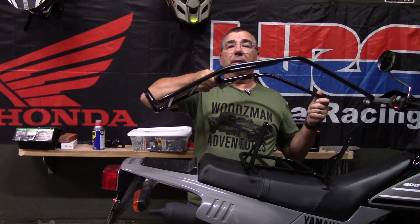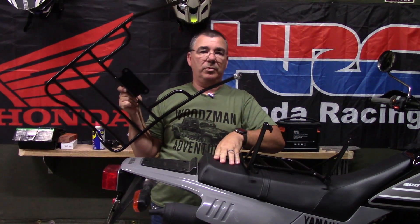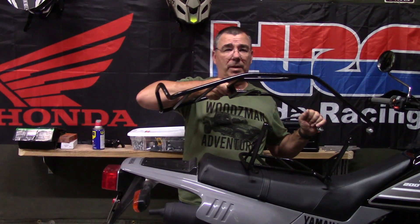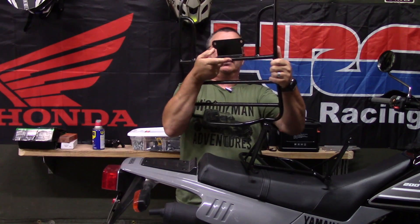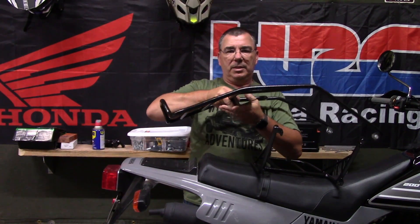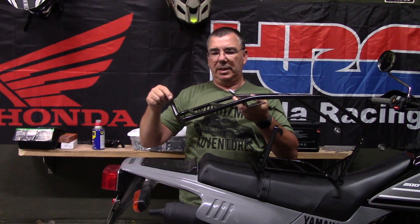Good evening everybody, welcome to the channel. I have here the largest rack I believe I've ever seen. This is actually for my wife's TW200 — this is a 2021 model Yamaha TW200. This is the rear cargo rack. Look how huge this thing is, and this is the front cargo rack that goes on the front triple clamps. I'll put a link below to cycleracks.com where you can check these out.